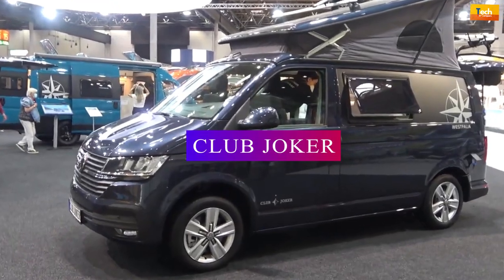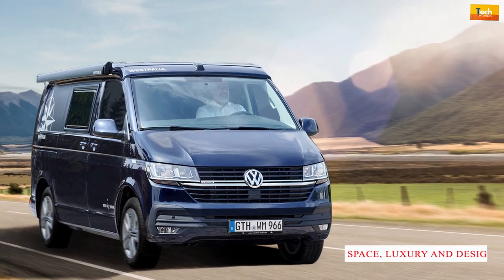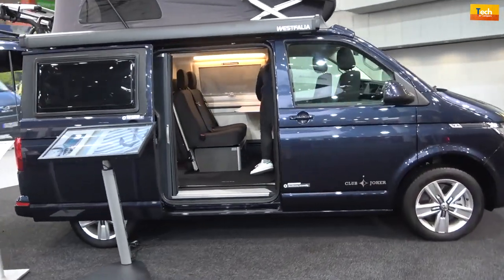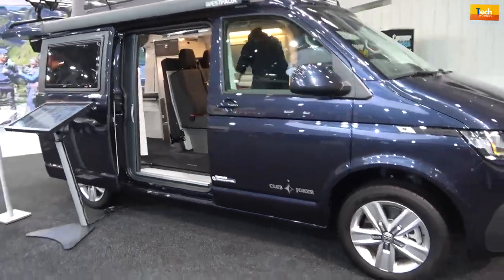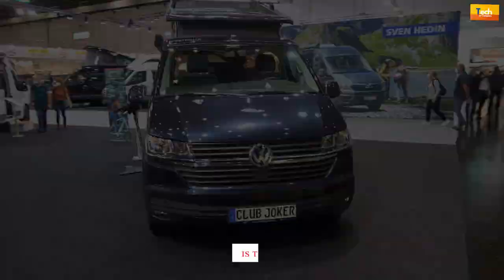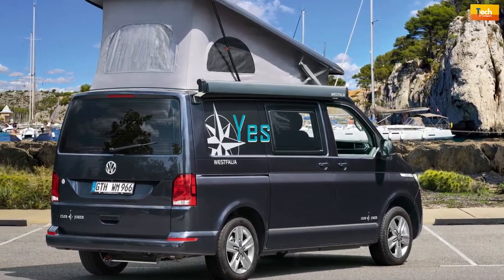The Club Joker is a camper van that stands out from the crowd in more ways than one. It's an impressive model in terms of space, luxury and design, brought right to the forefront with an innovative use of colors and materials throughout. You'll be amazed as soon as you step inside. Is the Westphalia Club Joker your dream camper van? And the answer is yes.